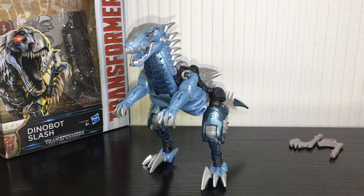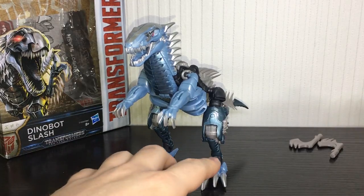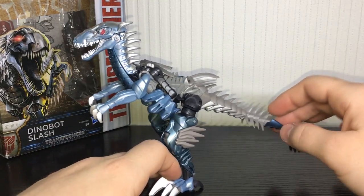What is going on ladies and gentlemen, Kieran here and today we are taking a look at Transformers The Last Knight Dinobot Slash. As you can see, Slash transforms into a pretty nice looking Velociraptor.